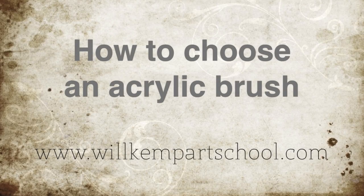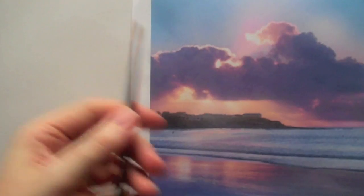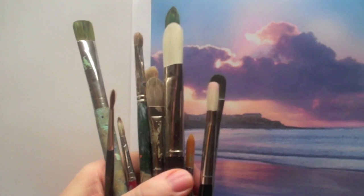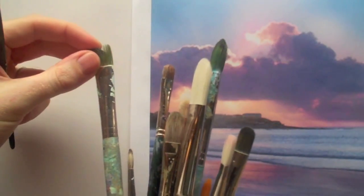Morning class. I'm Will Kemp from Will Kemp Art School and today we're going to have a look at this picture to try and decide which brushes are going to be best to get the best results whilst working with acrylics. Here's an array of brushes, but often when you go to the art store you see them all and you don't know which one to pick up or which one to start with.